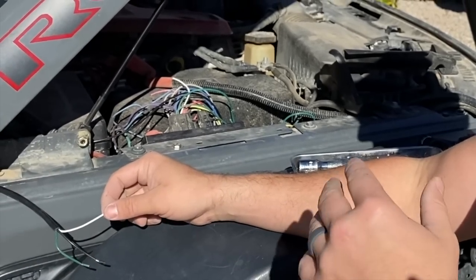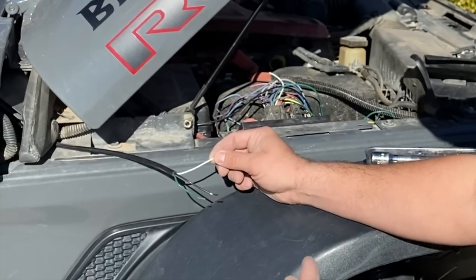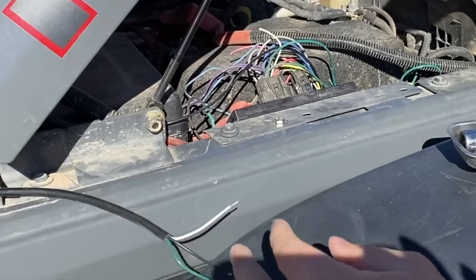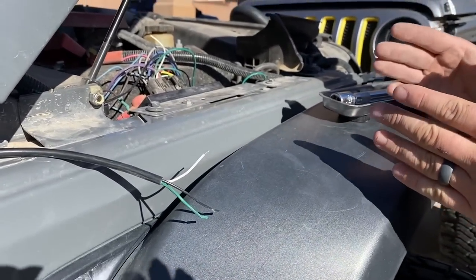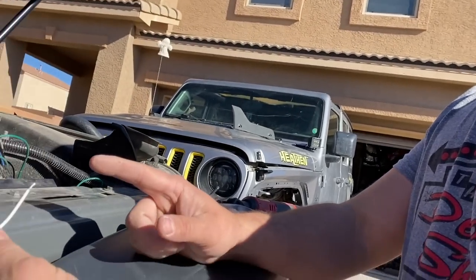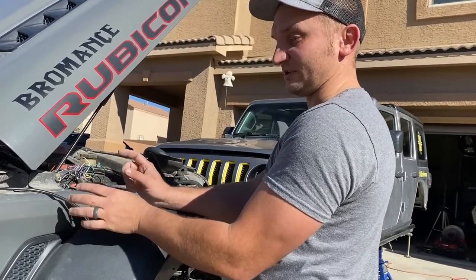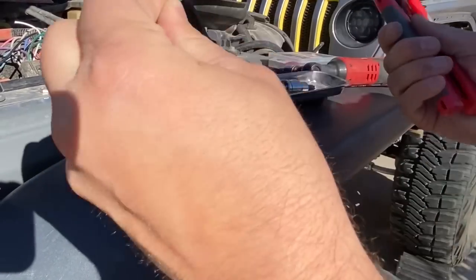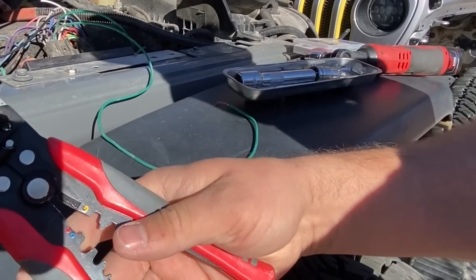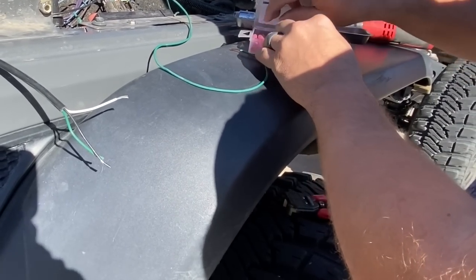Whether it be the OEM ones or aftermarket — I have Switch Pros in mine, there are so many aftermarket options available, choose your poison. The way I want to wire mine up, I want to be able to operate the lights independently. So I'm not going to be combining the two lives to one switch — I'm going to run one live to one switch and the other side to another switch, so I can independently control left or right. You're going to run it to whatever switch you want.